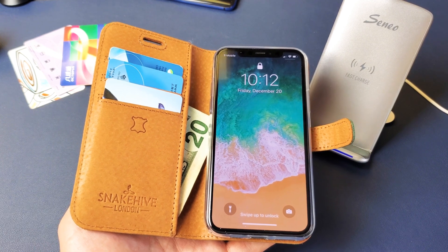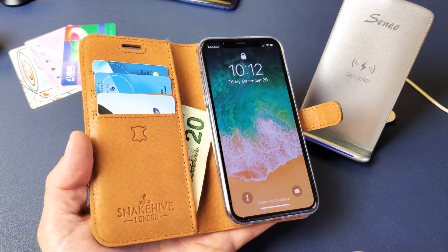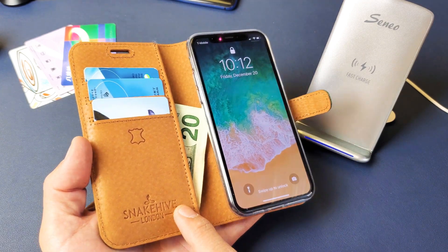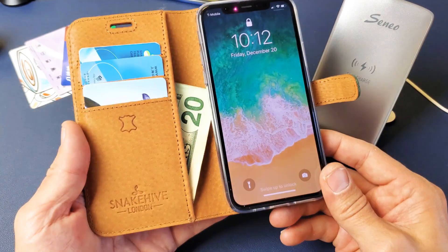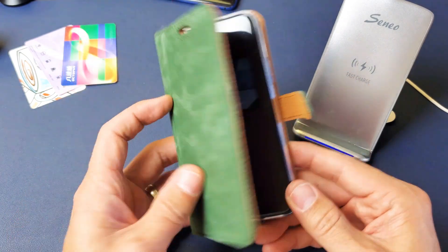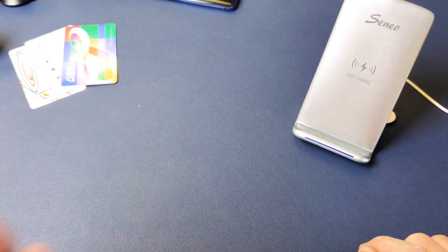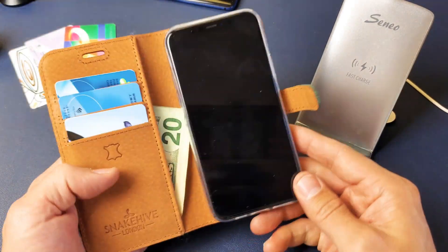Hey, what is going on guys? I have a good quality iPhone 11 Pro wallet case for you. This one is by Snake Hive London — it's actually handmade. I paid $36.99 for this one. I got it in green, but it comes in other colors. This is definitely genuine leather.